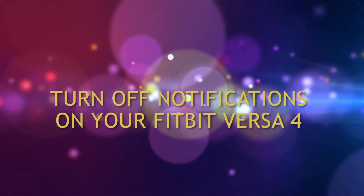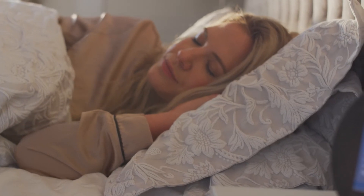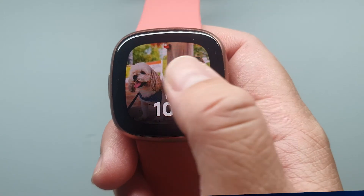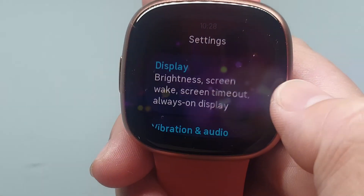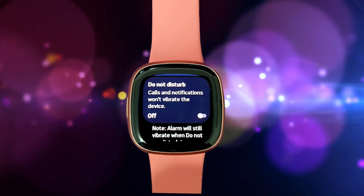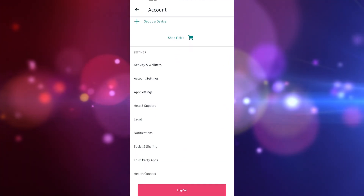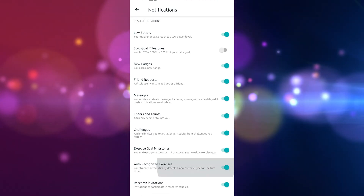How to turn off notifications on your Fitbit Versa 4 device. If you find that your Fitbit Versa 4 is disturbing your sleep with alerts, you may disable this function at any time — it only takes a few simple clicks. Get your Fitbit Versa 4, swipe down the clock face on your watch screen, go to settings, scroll down and tap Quiet Modes. The easiest way to silence notifications is to activate Do Not Disturb or Sleep Mode. You can also disable app notifications in the Fitbit app by going to the notifications tab, selecting the particular app from the list, and tapping the button to turn it off.